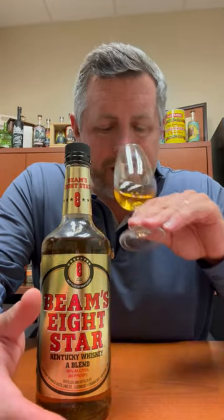Blended whiskeys used to be a lot more popular — think Seagram 7. Now basically they're all kind of bottom-shelf whiskeys. They're not really meant to be consumed straight or neat. They're a mixer for sure, but let's take a look at it and see what we can smell and taste.